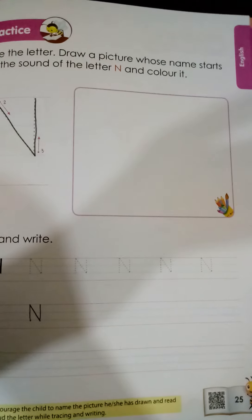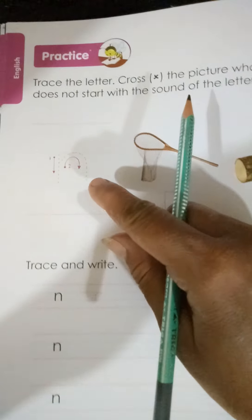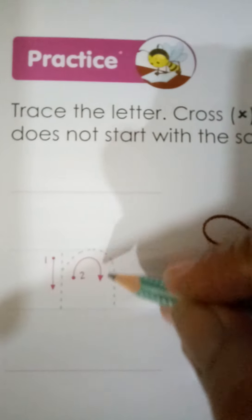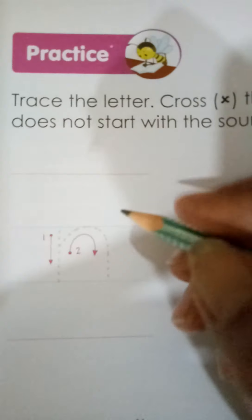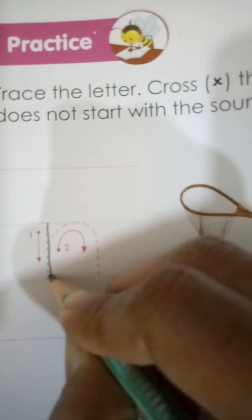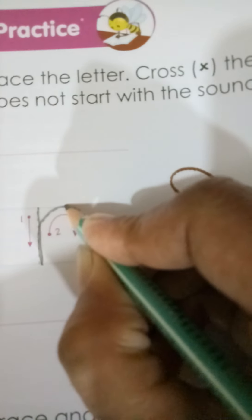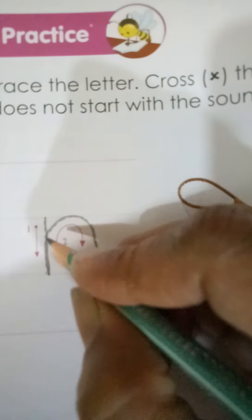Now come to page number 26. This is page number 26 and we have to write small n over here. So now we are going to learn the formation of small n. These are the four lines — two pink lines and two blue lines. We write the small letters between the two blue lines. Starting from the upper blue line, we need to make one standing line till the bottom blue line, then go up again and make a small curve, touch the blue line, and come down — a downward open curve. This is small n.